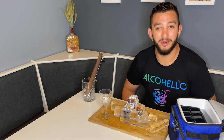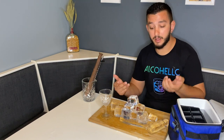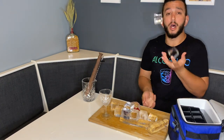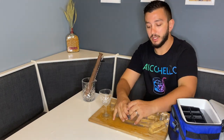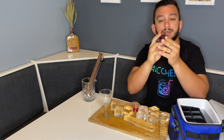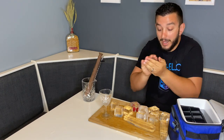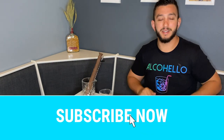Thank you for watching Alkahello. I hope this showed you some value and taught you how to make clear ice at home. It's always fun to play around with new things at home. A lot of people are putting berries and stuff in there too, just so you know — you can't really see with this one, probably because I had it in the freezer for too long. Thank you for watching Alkahello, see you next time.